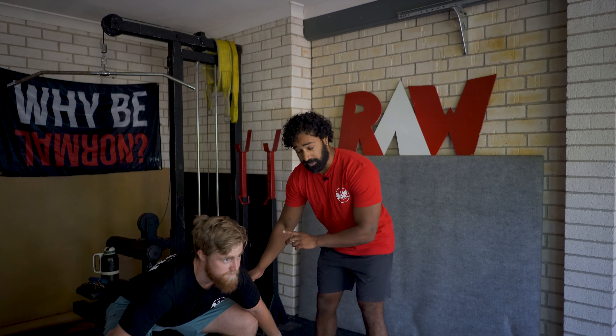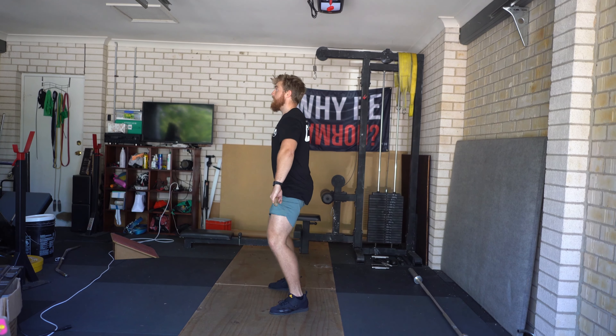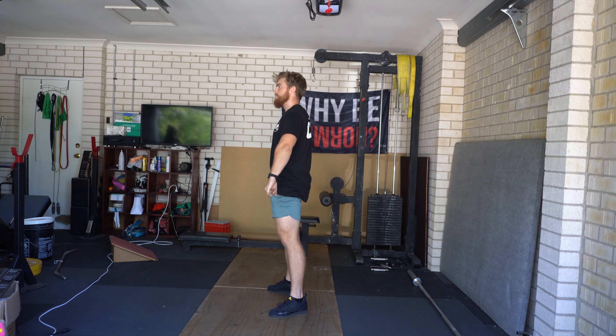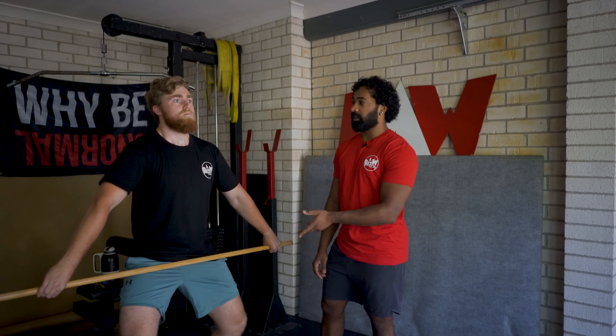We're going to do the same thing in reverse now, where he's going to raise his hips and shoulders at the same time so that back angle stays exactly the same. Then from here he's going to get to position one and finally do just a power snatch or full snatch.